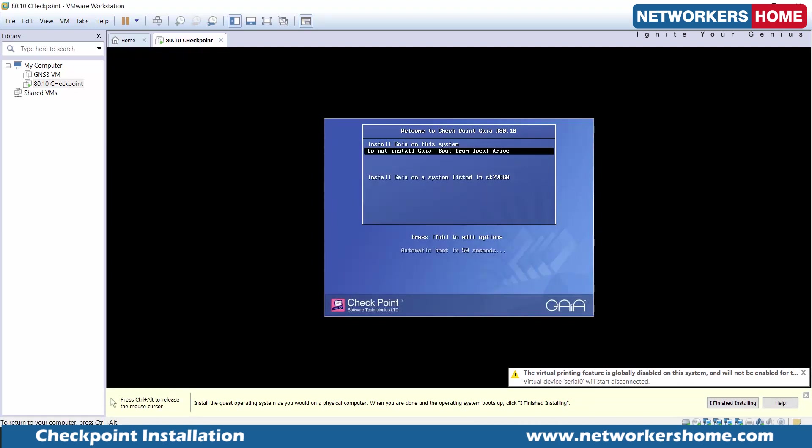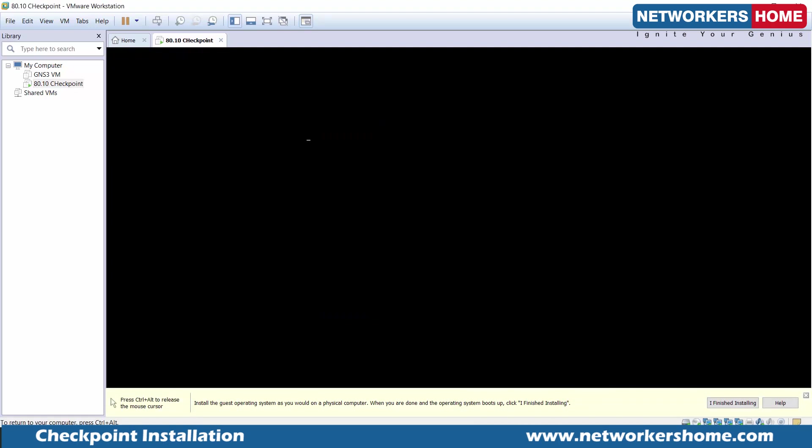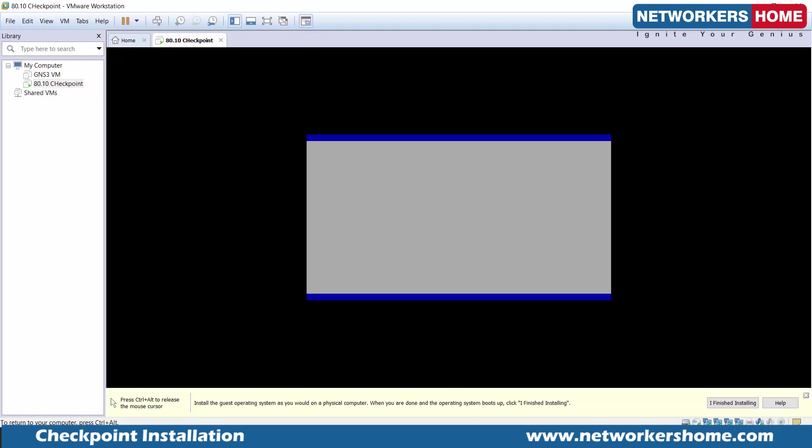It's asking us to install on Gaia — we're doing it. Gaia is basically the operating system by Checkpoint, as it says. It is a secure Linux installation. Checkpoint installs all the blades on top of the Gaia OS. So Gaia is the base operating system, and on top of it you have all the blades and all the security mechanisms.